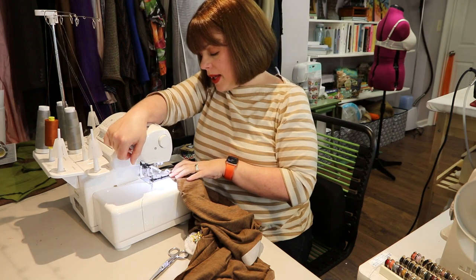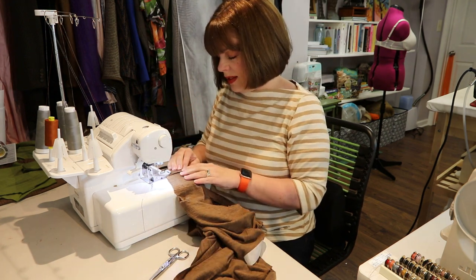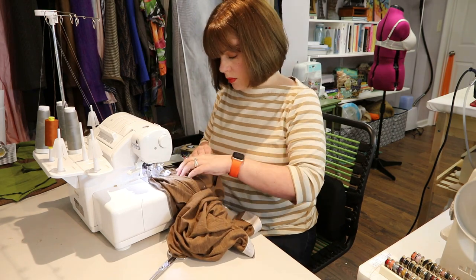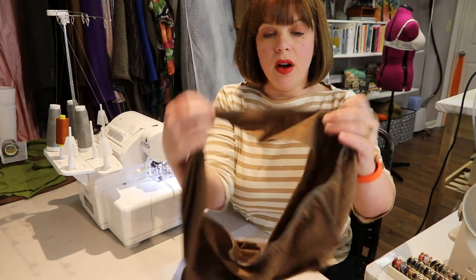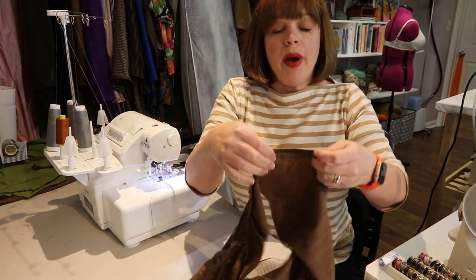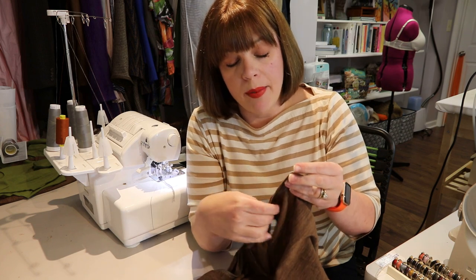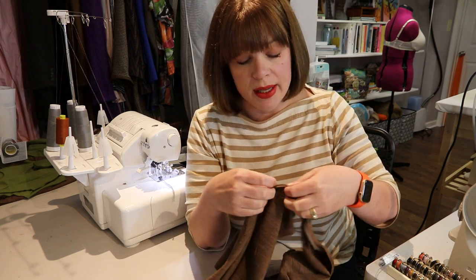At three-eighths inch seam allowance — make sure to check your pattern. If serging, remove your pins so you don't hit one with the blade. Once the neck band is on, press the seam allowance toward the body of the shirt so the neck band presses up. Then on the sewing machine with a 3.0mm straight stitch, top stitch it down. This doesn't need to stretch since you've got the placket, so it can go over your head without needing stretch.